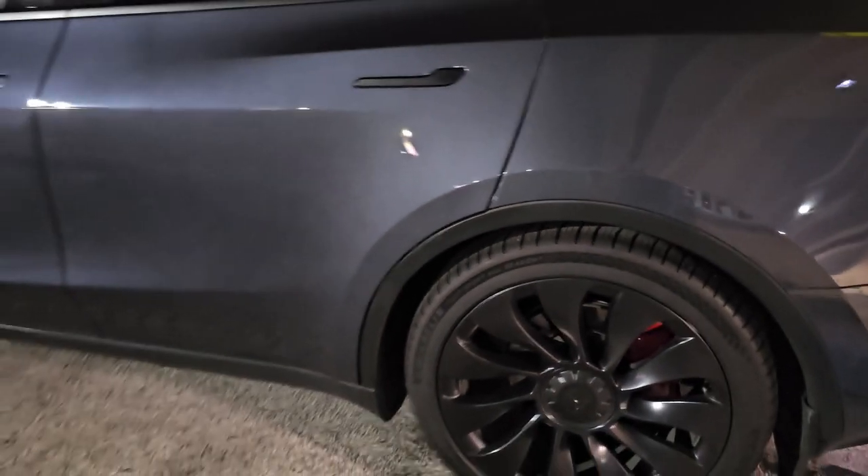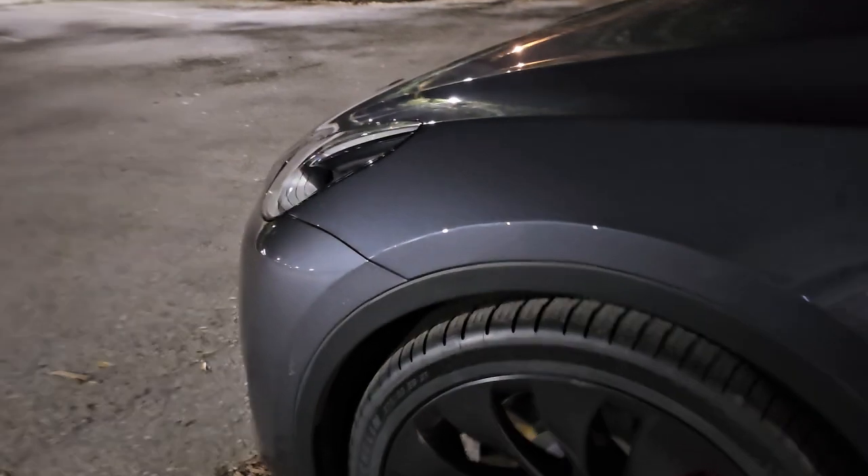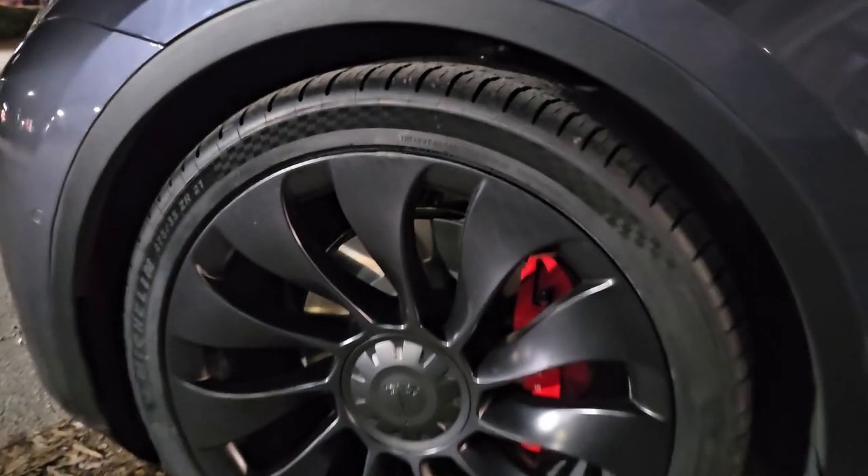So at 38,000 miles it was time to put some new shoes on the front. And looky here — it really did the trick.